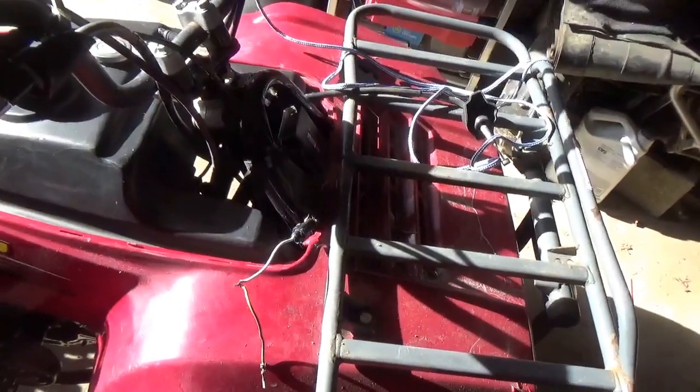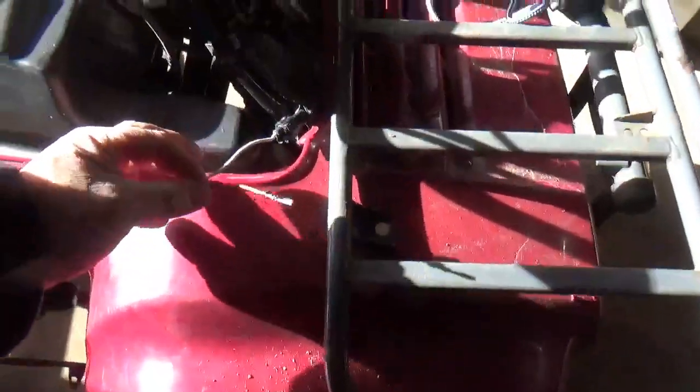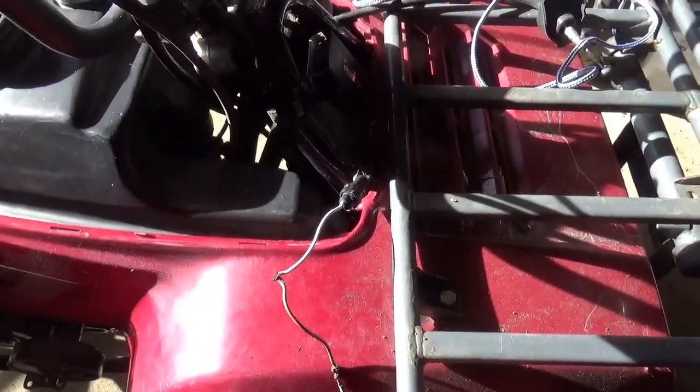The next place I'm going to go — let's turn that on, maybe that's necessary. We've got nothing. So the next thing I'm going to do is place these wires back in the plug here and see if that actually turns this rig on.